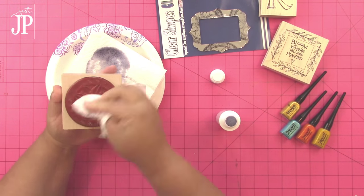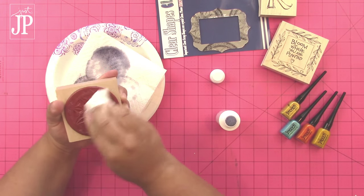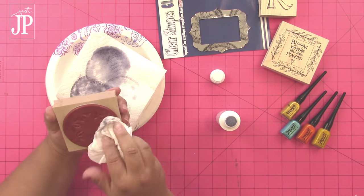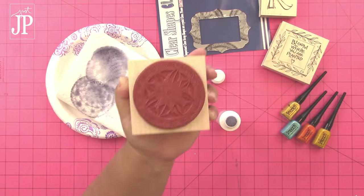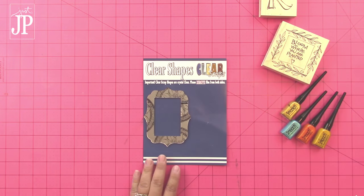Then using a paper towel to get the last bit of the cleaner out of the stamp, and you can see that it is back to regular, brand new, nice red rubber. This will not stain your stamps if you use the cleaner to clean it off.